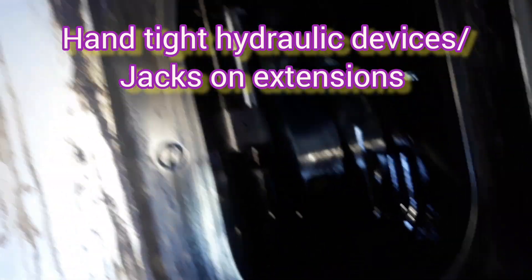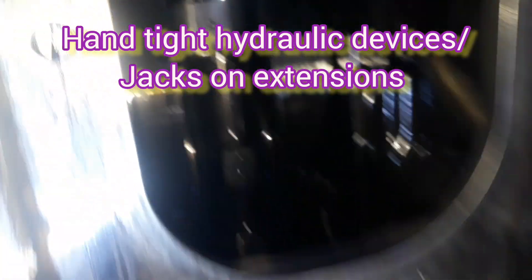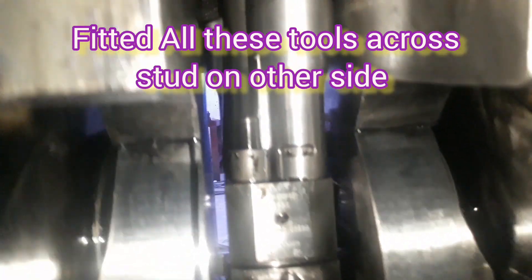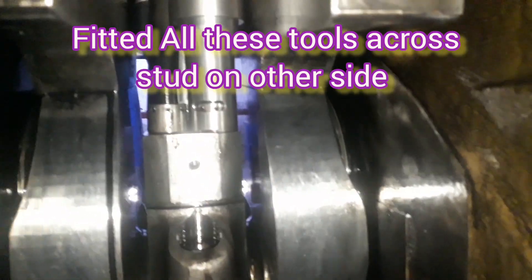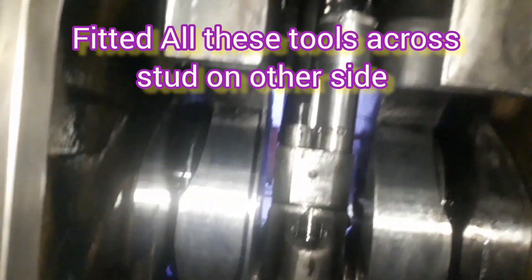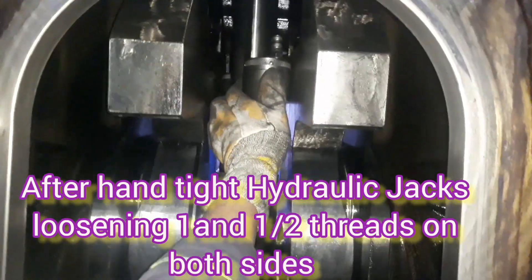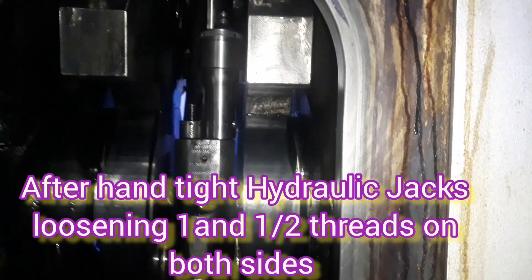First of all we have to lose one and a half threads before putting pressure, so that we can easily get the nut to open space. Both sides are across — there are 4 nuts, 2 on each side, fitted diagonally. We install the same tool on both sides. After installing both sides, we will attach an adapter so that the hydraulic pipe is easy to connect. One and a half threads we have lost before installing the hydraulic pressure pipes.